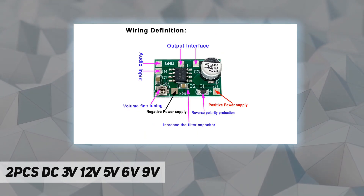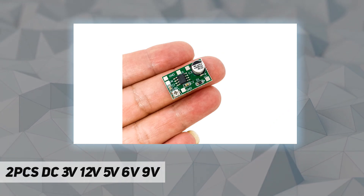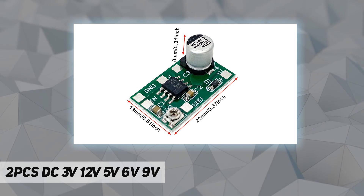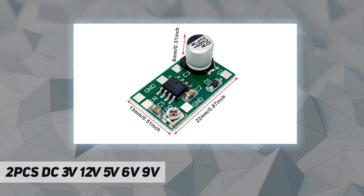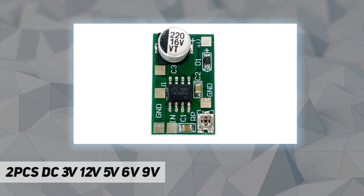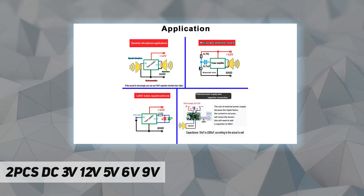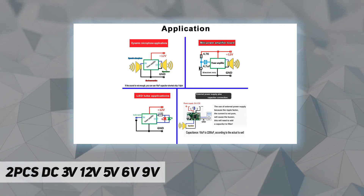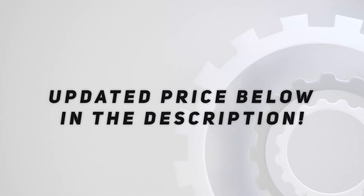Output volume range: 0–100% adjustable. PCB size: 22 x 13 x 8 millimeters (0.87 x 0.51 x 0.31 inch). Used for microphone preamplification — very low noise and AC ripple; output signal voltage greater than 1V to promote the post amplifier signal. Check out the video description for updated price.